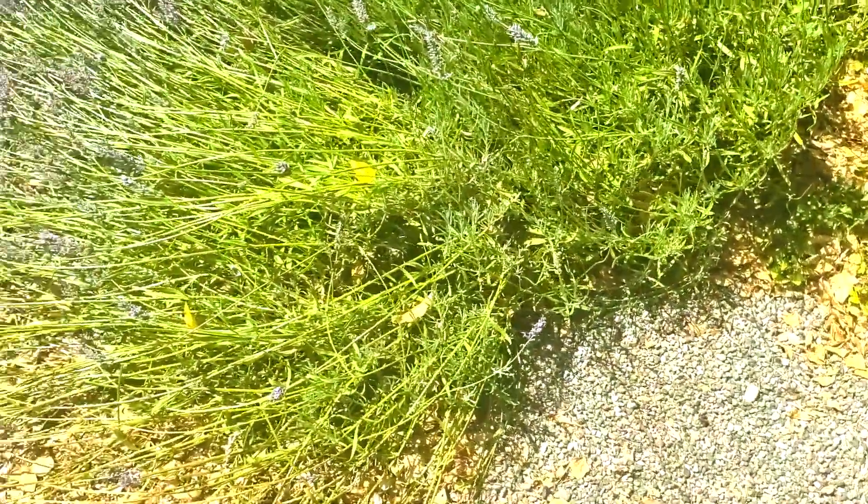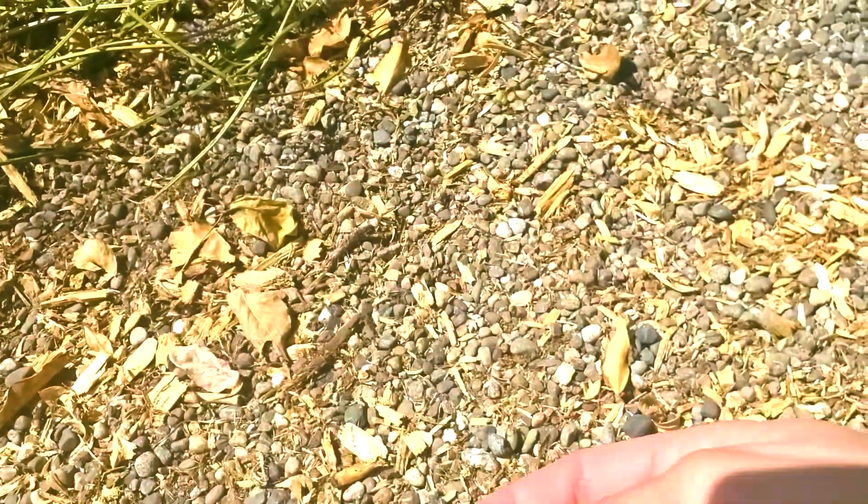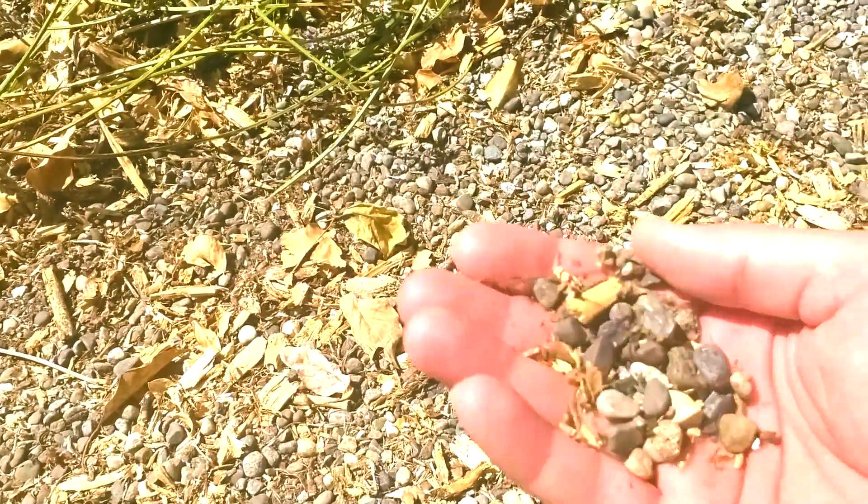The main pro here is that the rock mulch retains heat, which this plant particularly loves. A con could also be the fact that it retains heat, because if you plant certain plants in here that don't like this kind of heat, they're not going to survive. So heat retention could be both a pro and a con.